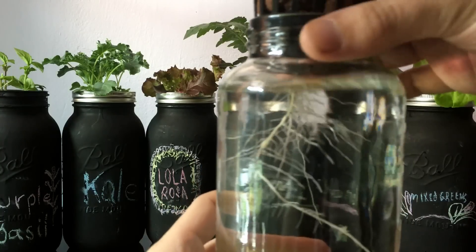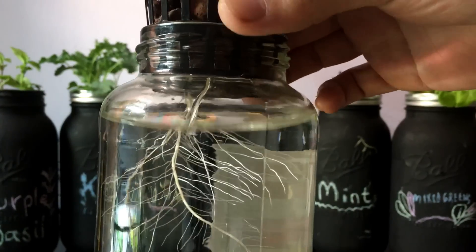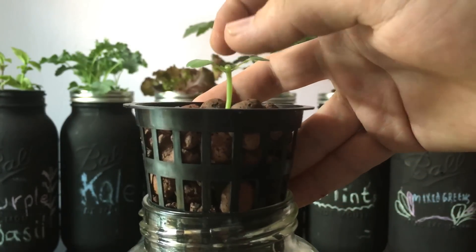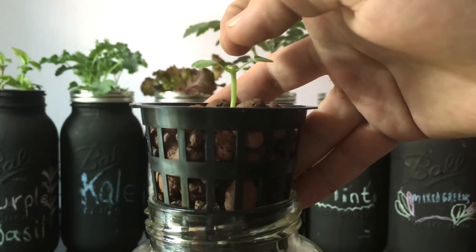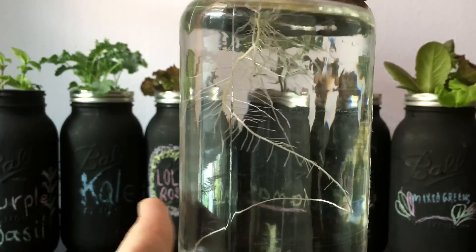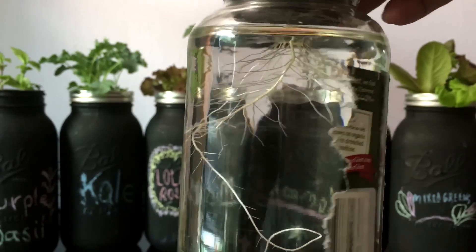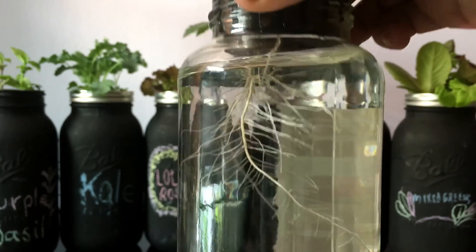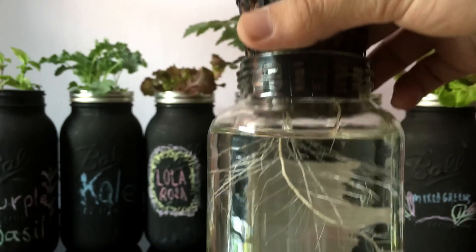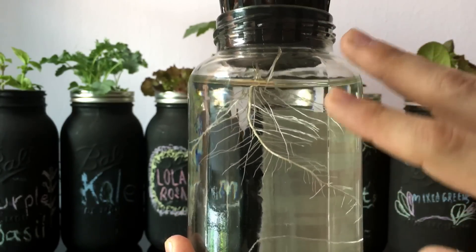As you can see here, you can see the beautiful white root system growing from this one little tiny basil plant that I clipped not too long ago to make side shoots start growing. And as you see, there's a really nice big white beautiful root growing. What you'd want to do is just completely leave this alone.